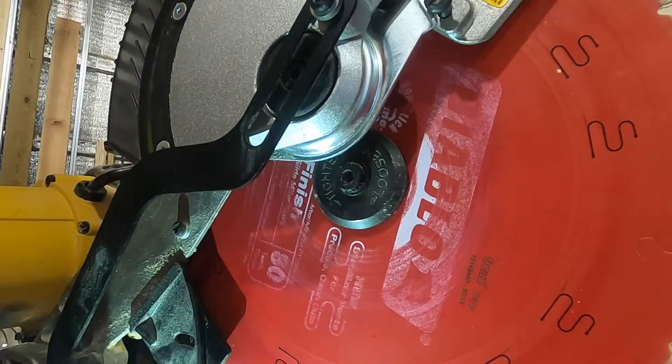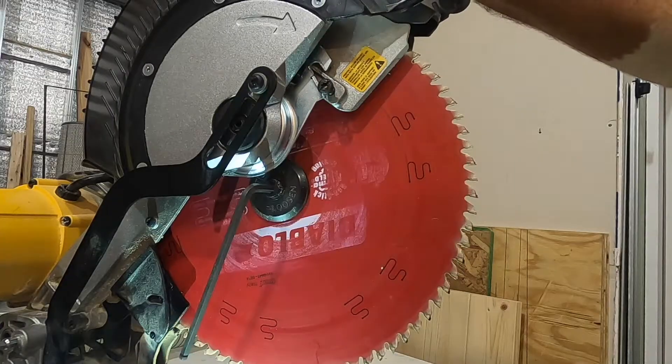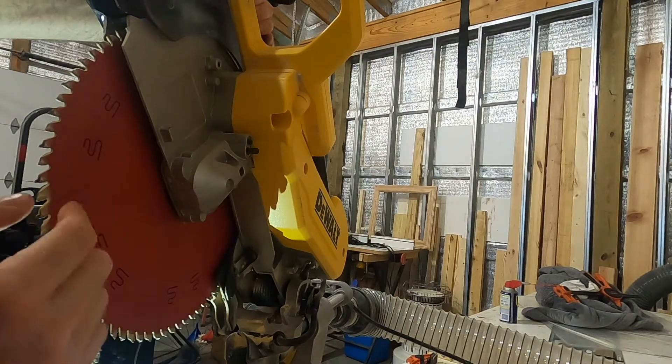This is a six millimeter hex wrench. The threads on these are reversed, so you'll turn right to loosen it rather than left. When you put this in, the blade will spin, so go to the other side of the saw blade — there's a button there that, if you push it and spin the blade, will lock the blade in place.